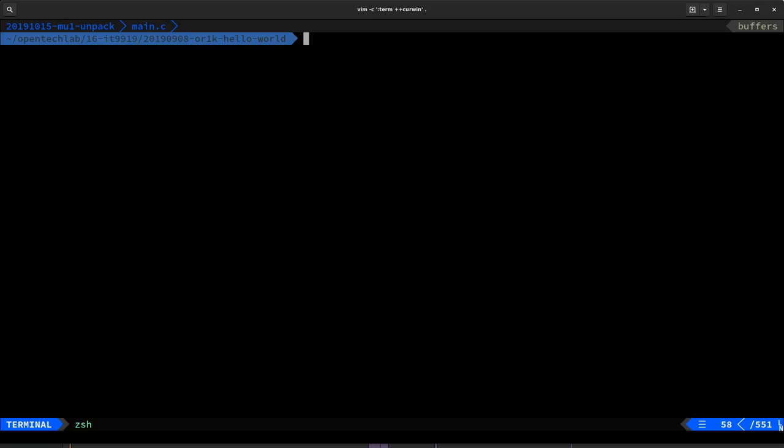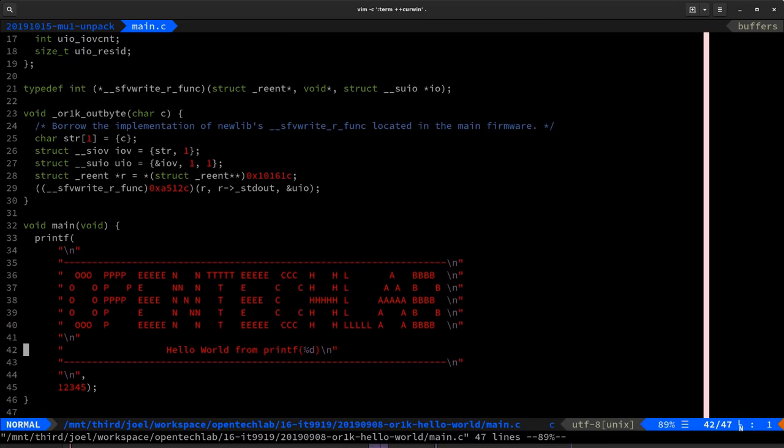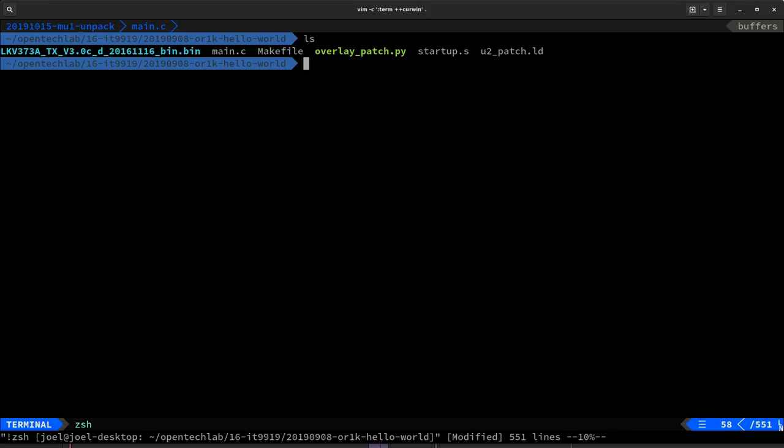Let's have a look at what the demo consists of. Inside the project folder we have a symbolic link to the Lenkeng upgrader software for U2, a C file containing our code, a Makefile that builds everything, a Python script, some assembly code, and a linker script. Inside the C file, at the bottom we have our main function containing a single call to printf which prints out the text 'Open Tech Lab' in big letters, says 'hello from printf', and uses a format string to print out the number 1 2 3 4 5 — demonstrating that we can properly use printf with all its various features, showing we've attained a certain level of sophistication in what we're able to run on the device.